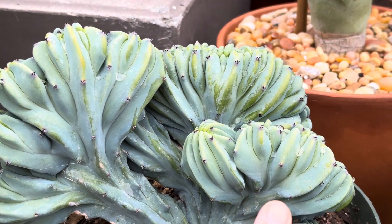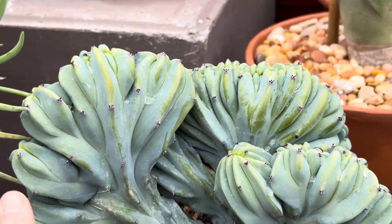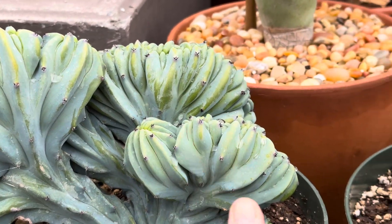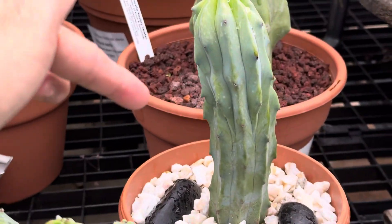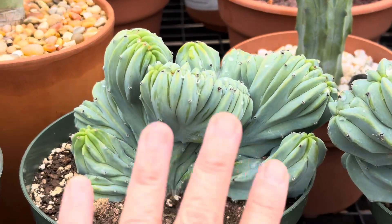During the growing process, the cells divide and start making multiple growing points, and they fan out and make this beautiful crested shape. Normally they grow in a column shape — tall — but this is a fan shape.